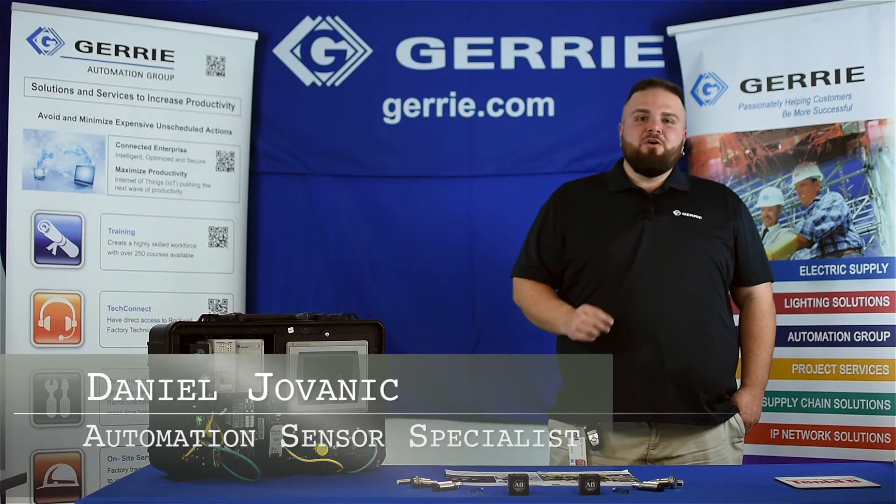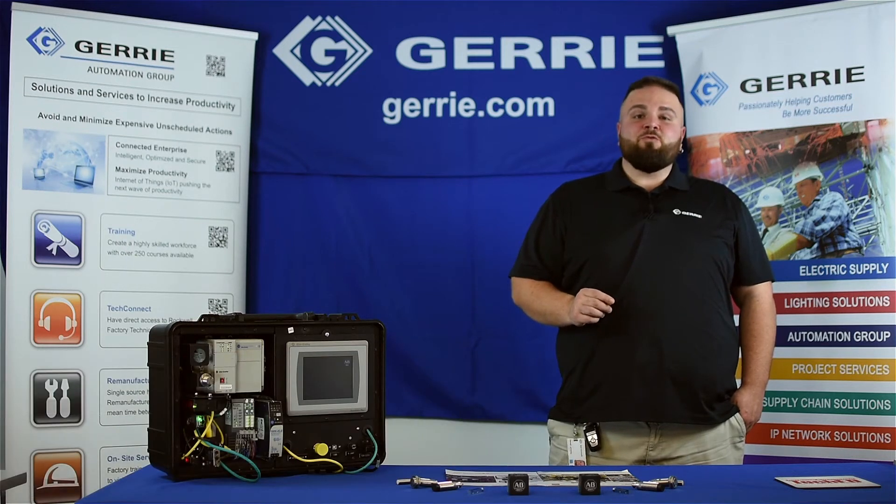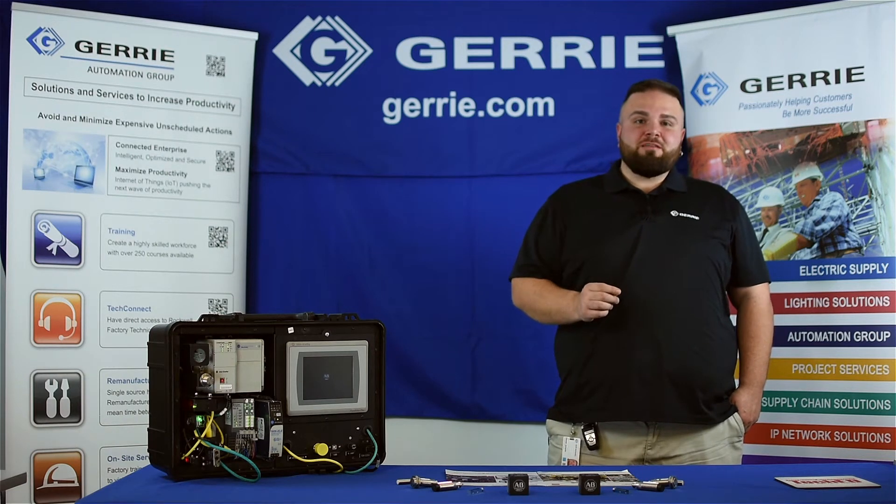Hi, I'm Daniel with Gary Electric. Photoelectric sensing can be one of the trickier subjects based on the fact that there is a wide variety of sensors out there. Which do you choose and why? Today we're going to talk about retroreflective sensors and polarized retroreflective sensors.